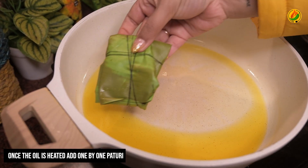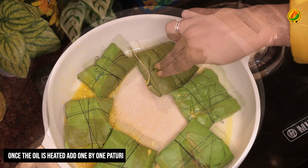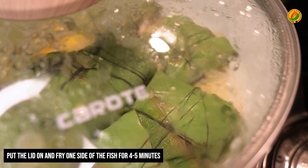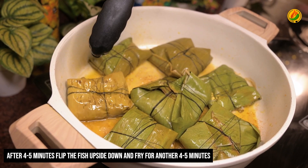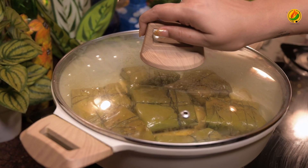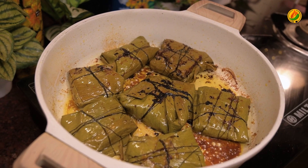Now you can see all the paturi are ready. In a pan, I have taken mustard oil — about 4-5 tablespoons of mustard oil. Once the oil is warm, one by one I will place the paturi in. Cooking on low to medium flame for about five minutes. Then I flipped the fish over. The hot Bhetki Macher Paturi is now completely ready. I am turning off the flame.